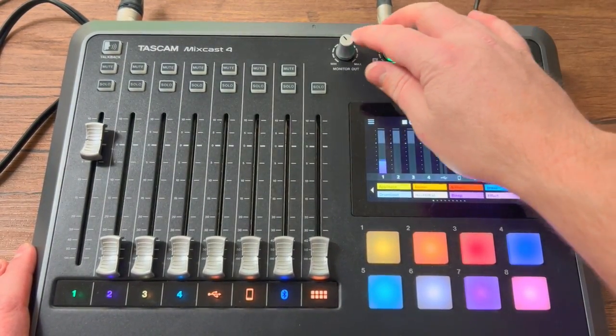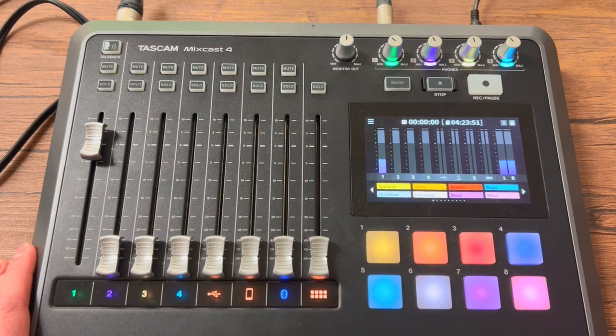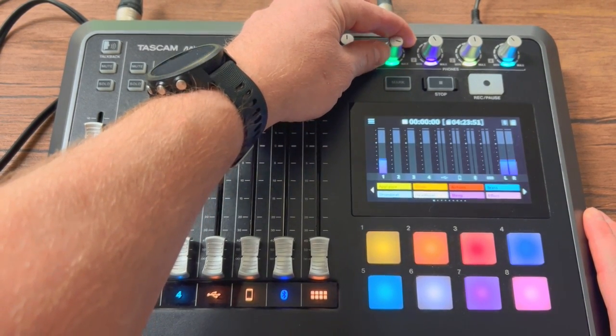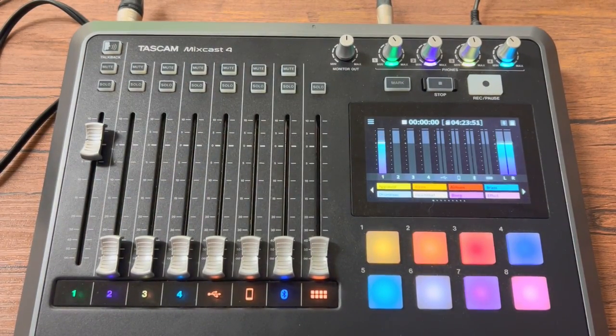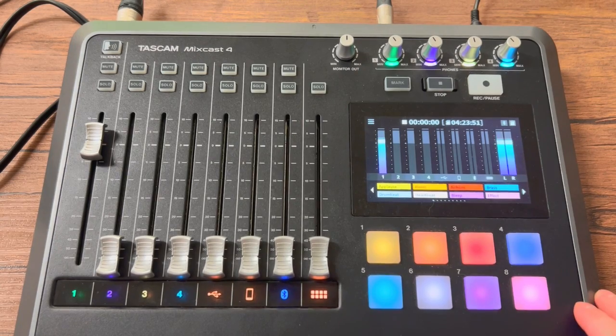Let's talk about monitor — that would be your headset, so this is how loud you're hearing yourself. One cool thing about podcasts is that when you have these headsets on, you hear your own voice and their voice, and it cuts out that outside sound, so there are no distractions. It's up to you where you want the monitors, but depending on how loud you have yours, this is how loud you're going to hear not only yourself but everybody else. Some people find it weird to get used to hearing their own voice in the headset.